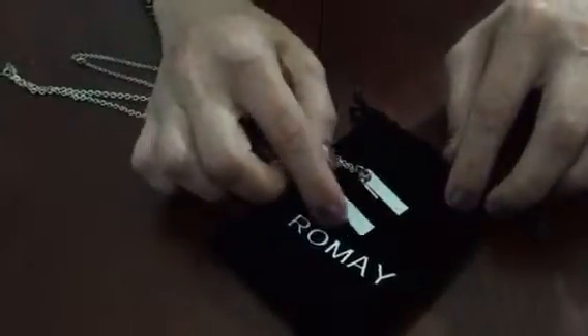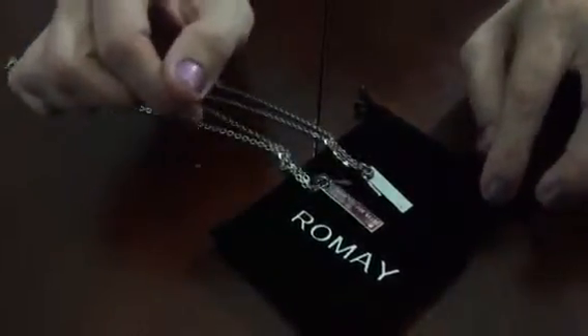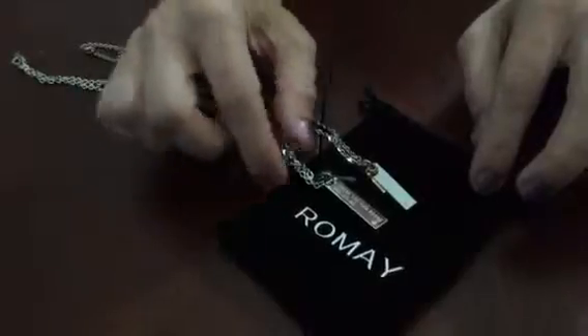Hey everybody, welcome to Non-Perfect Parenting. We are here talking about this chain set from Rame, which is available on Amazon.